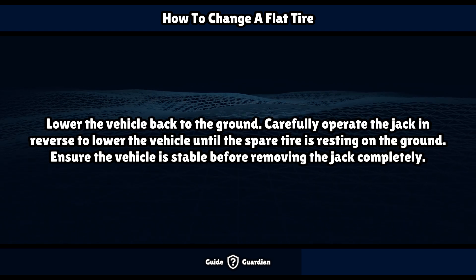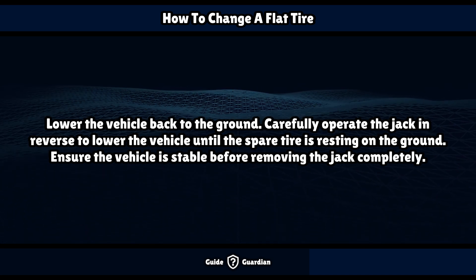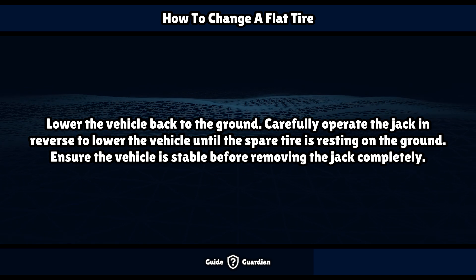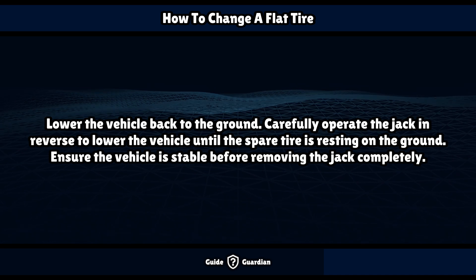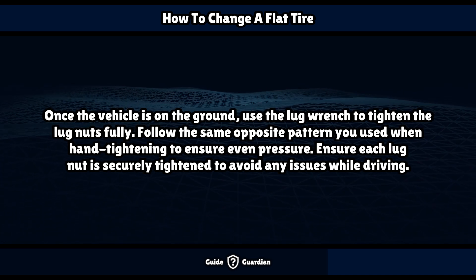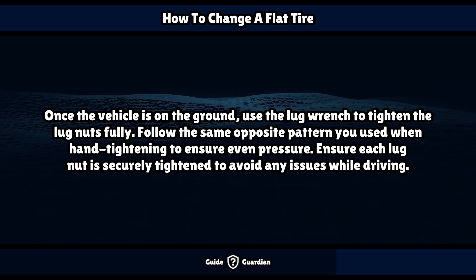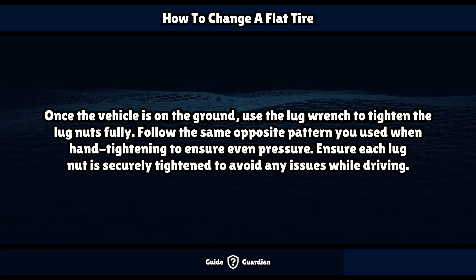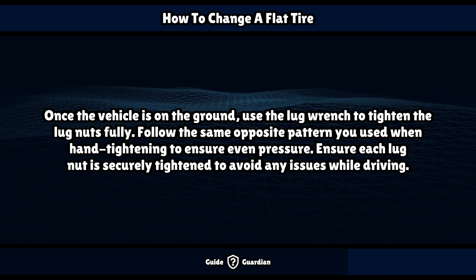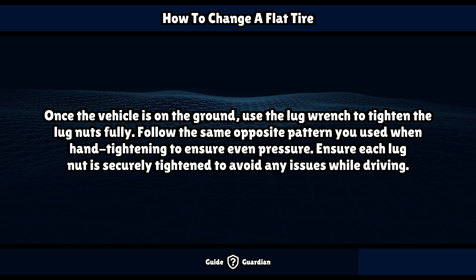Lower the vehicle back to the ground. Carefully operate the jack in reverse to lower the vehicle until the spare tire is resting on the ground. Ensure the vehicle is stable before removing the jack completely. Once the vehicle is on the ground, use the lug wrench to tighten the lug nuts fully, following the same opposite pattern to ensure even pressure. Ensure each lug nut is securely tightened to avoid any issues while driving.